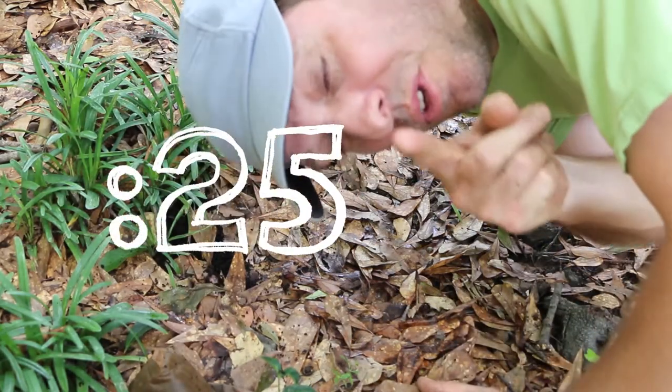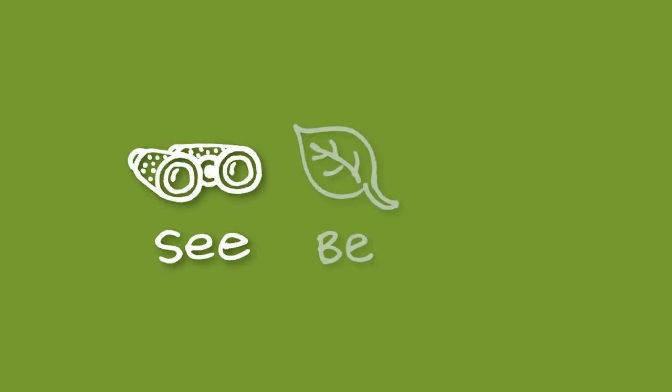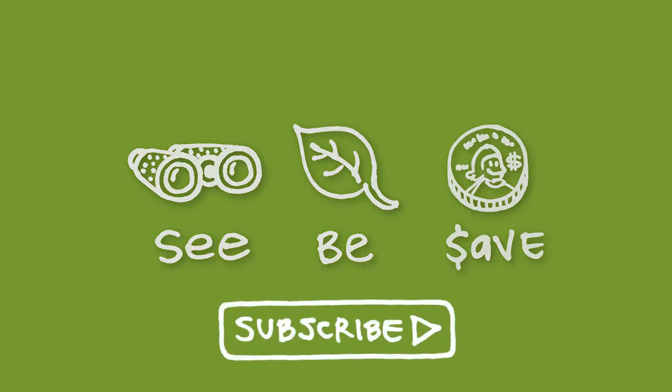26 second green — you got time for this. As always, our mission at Green Shorts is to help you see green so you can be green, and save a little green. Please subscribe for more 26 second green.